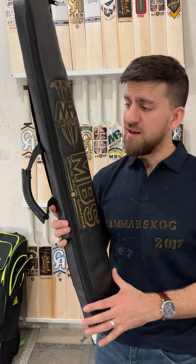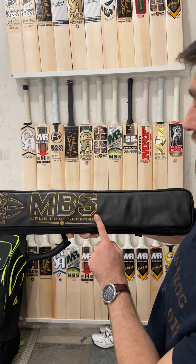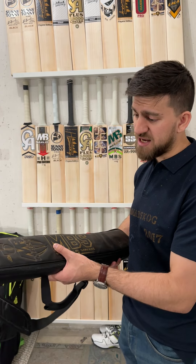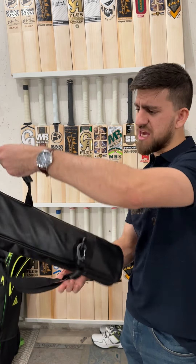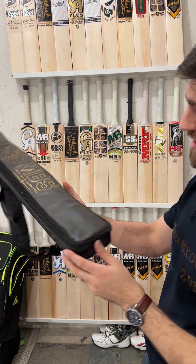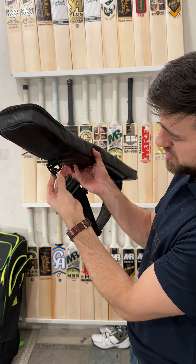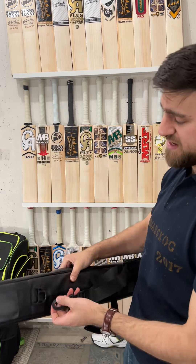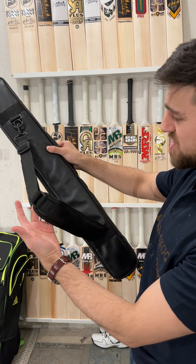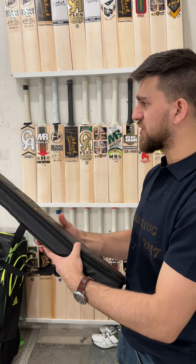You've got this beautiful MB Malik — MBS Malik Bilal Surferaz — basically the top of the range cricket bat. But before going to the bat, just look at this bag. It's so nice — you've got a beautiful touch of leather, the finishing, the zippers, and the handle. You can see the luxurious fit. So many great things and it's only the bag — so special, so luxurious. I'm really impressed.